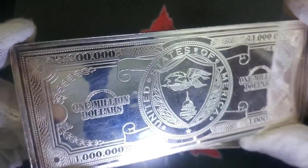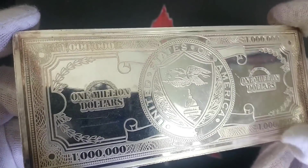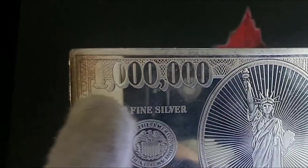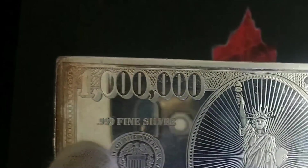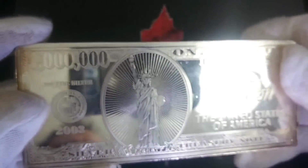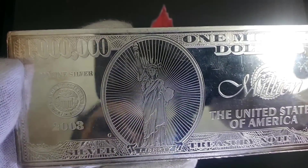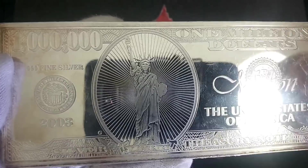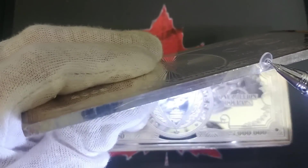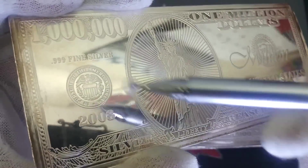They reference silver certificates and silver dollars on here as well. Here's a one million dollar one — you can see it says three nines fine silver. There's obviously a huge amount of reflection going on so it's a little hard to get a lot of detail. These are cool — they don't have anything on the edges that tells me where they were made.